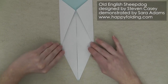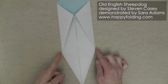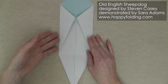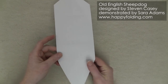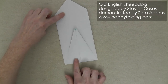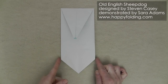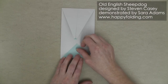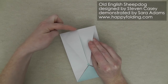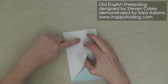Now we're going to fold this section so that we're connecting these two points right here. Then flip the paper over and fold in the other direction. Now rotate, and also fold up, connecting these two points right here. Next take this edge and align it with that edge right there, and only crease up to the central parting here.